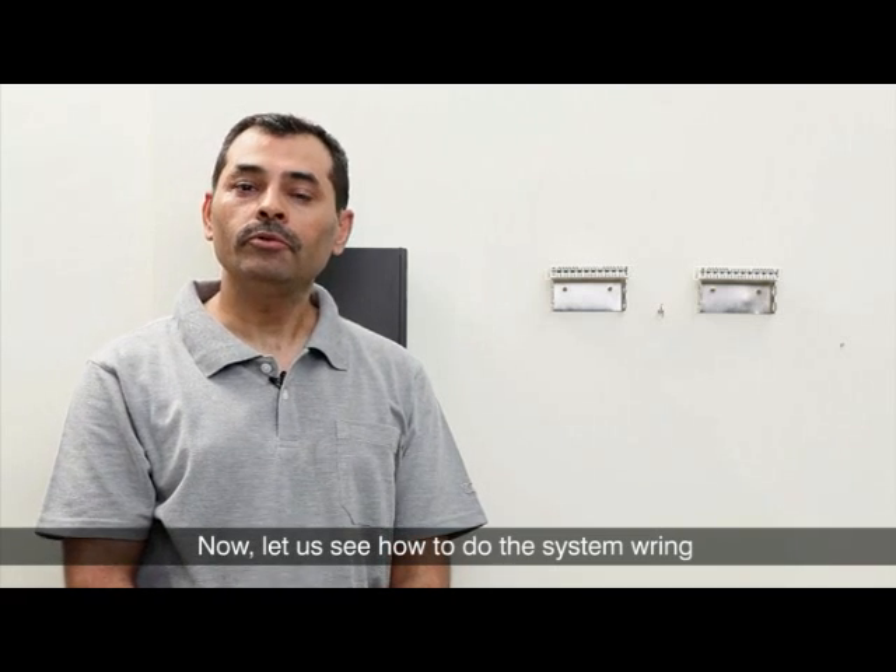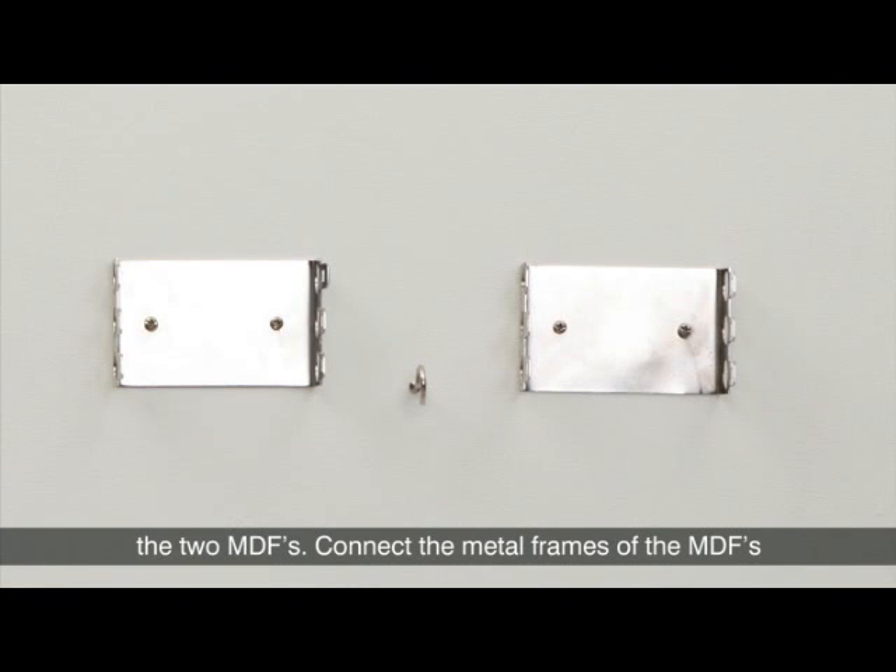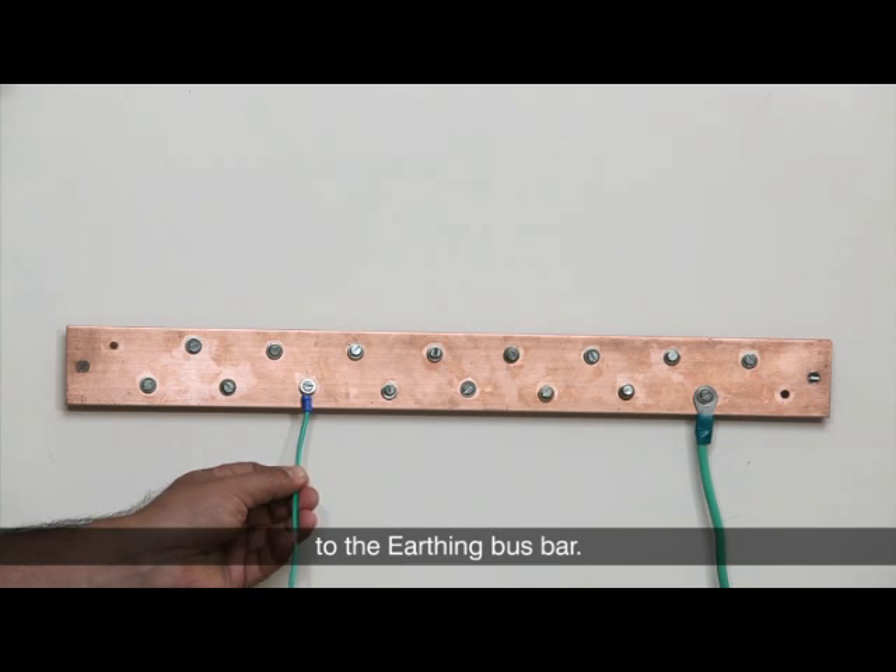Now let us see how to do the system wiring through the two MDFs. Connect the metal frames of the MDFs to the earthing bus bar.